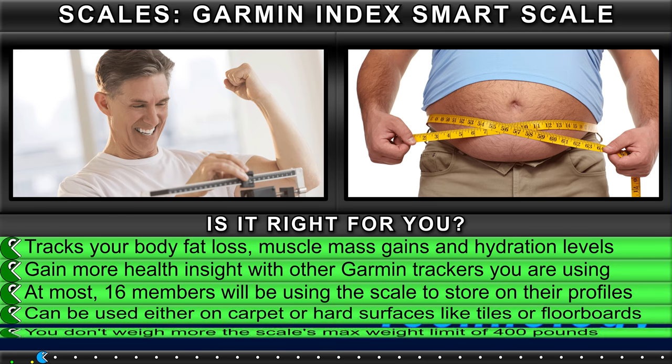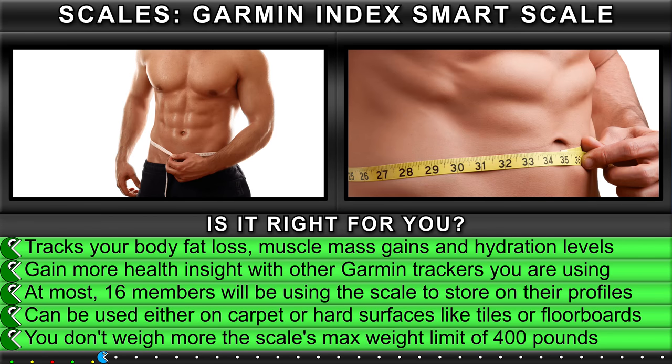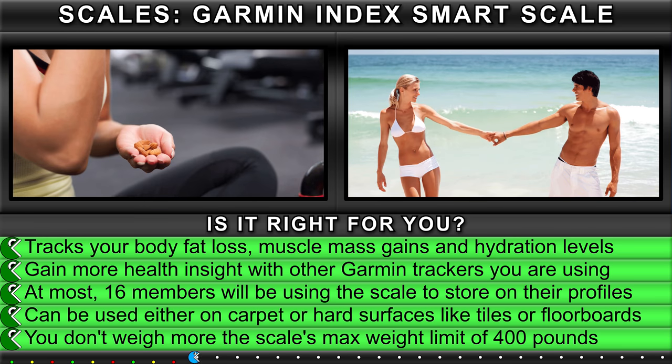Is it right for you? It tracks your body fat loss, muscle mass gains, and hydration levels. Gain more health insight with other Garmin trackers you are using.